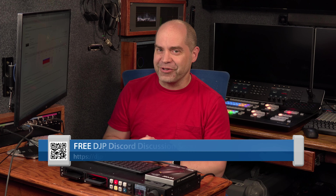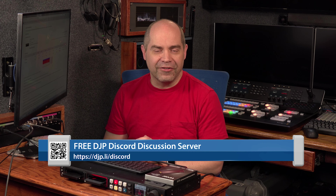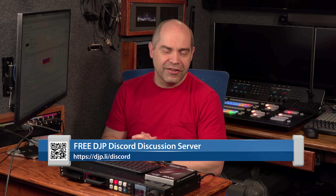If you have any questions about this, ask in the comments below or join us over on Discord at djp.li/discord and sign up for a free account. There are plenty of people in the video production world eager to answer questions. I think that's going to about do it for now — thanks everybody for watching and have a fantastic day.